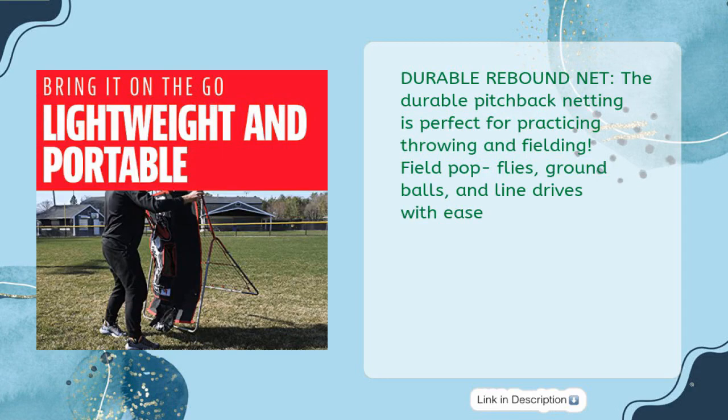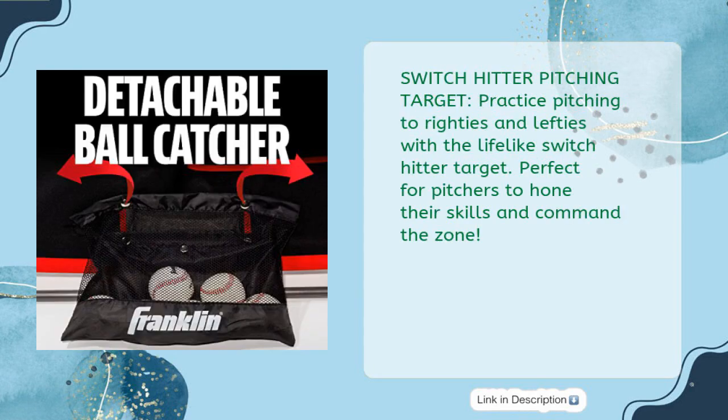The durable pitchback netting is perfect for practicing throwing and fielding — field pop flies, ground balls, and line drives with ease. The Switch Hitter Pitching Target lets you practice pitching to righties and lefties with a lifelike switch hitter target, perfect for pitchers to hone their skills and command the zone.